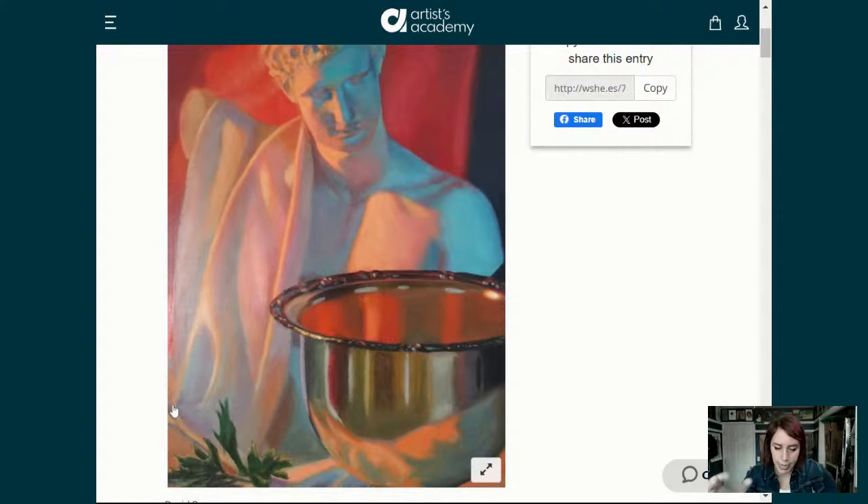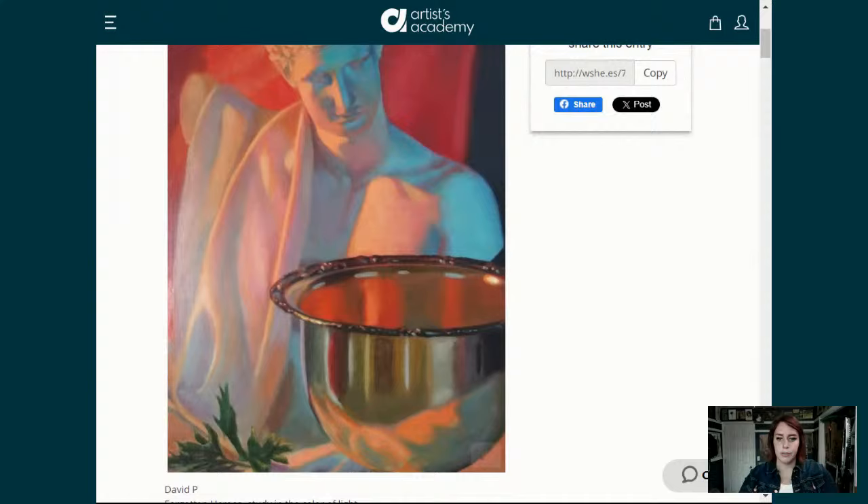When you are setting up your still lifes, take a step back and try a few things. Take a picture with your phone — that will bring the setup into thumbnail and you will automatically see issues you can work out. Don't be afraid to work on a setup for a day or two or three. If you want to get it right, allow yourself the time — get it right from the start in the setup rather than figuring it out on the canvas. Good job, David — this piece is called 'Forgotten Heroes: Study in the Color of Light.'